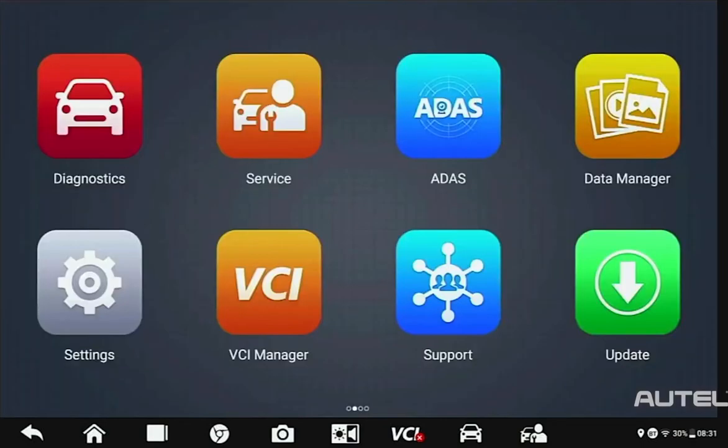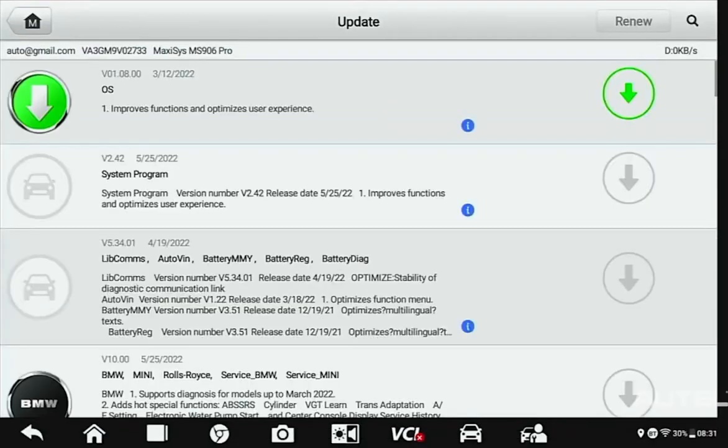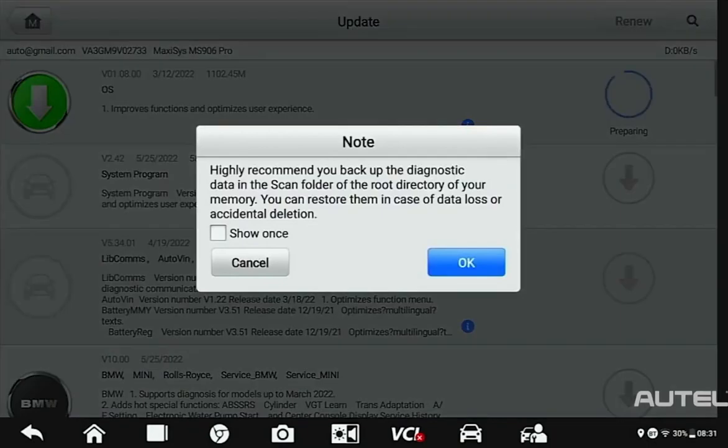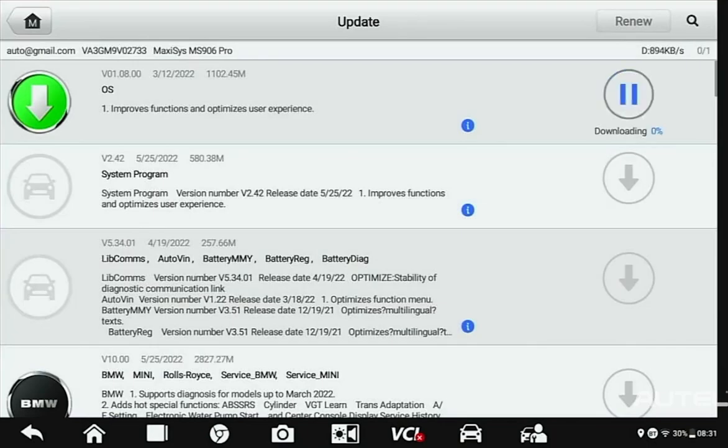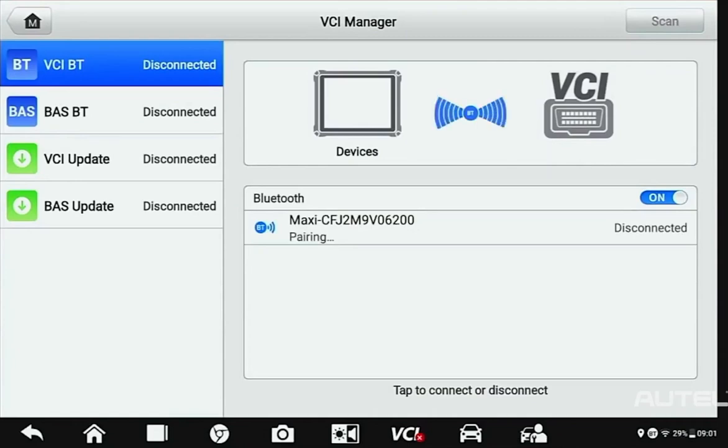Next, and this is perhaps the most important step, you need to ensure your software is up-to-date. Click Update. Start at the top and install any system updates that are available. Next, proceed to any brands that you routinely service in your shop. After you complete these updates, power up and connect to your VCI to check that for available updates.